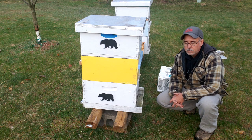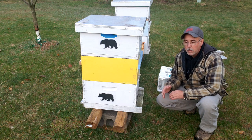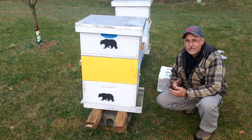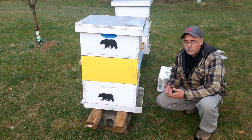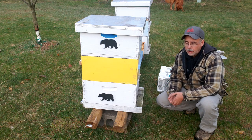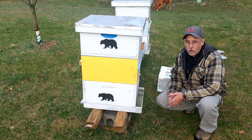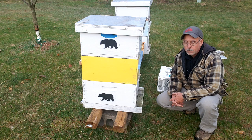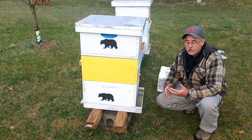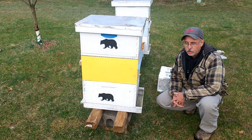Essentially, a smaller package — to a point — will have bees that multitask and complete up to four different tasks. In a larger colony or larger package install, bees relegate themselves to one specific task, whether nursing, foraging, guarding, or water pickup. In a smaller colony, yet not too small, they'll take on up to four different tasks and are just more robust.